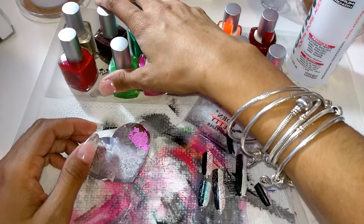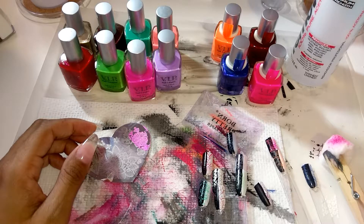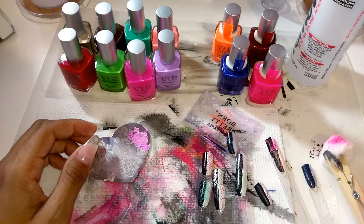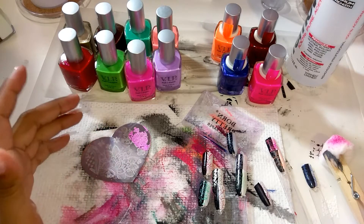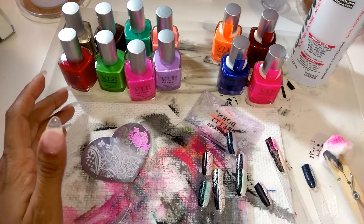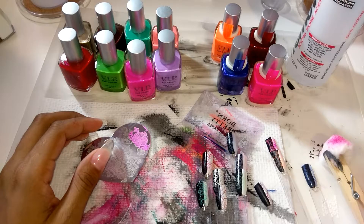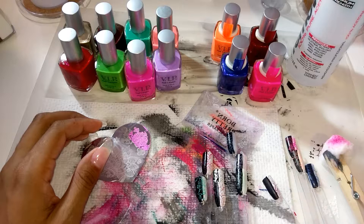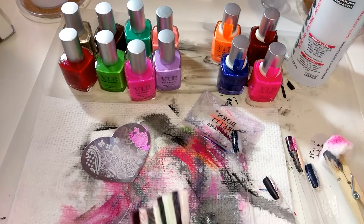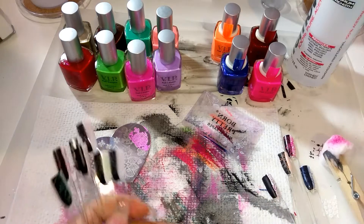Unfortunately, these colors, although they are beautiful, didn't work that great with stamping. I'm going to keep on trying and see if I can master it. I think it's more of the formula, maybe. Because these older polishes came out really nice when I stamped — they're visible, most of them are pretty visible — but they're not as bright as these guys over here.